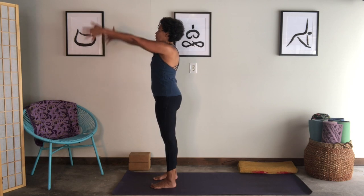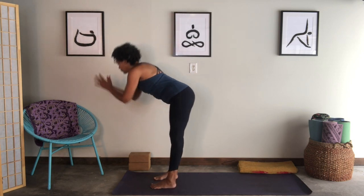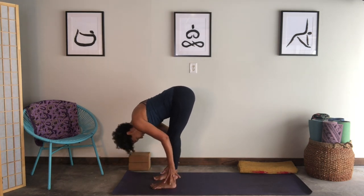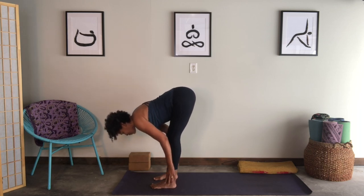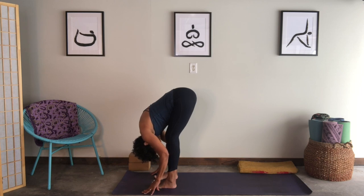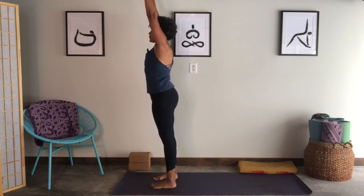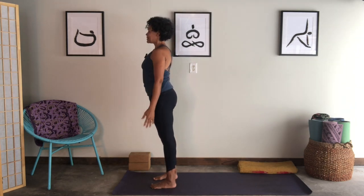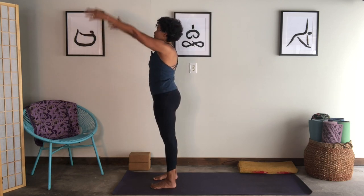Keep feet hips-distance, release your arms down by your side, gaze out on the horizon, chin parallel to the floor, breathing in and out. Then inhale, reach your arms up shoulder-distance apart. Exhale, fold over your legs to the floor. Inhale, lift your chest — Ardha Uttanasana — slide your hands to the sides of your shins. Exhale back to your legs. Inhale, come all the way up, reach the arms. Exhale, arms come down, back in Tadasana.